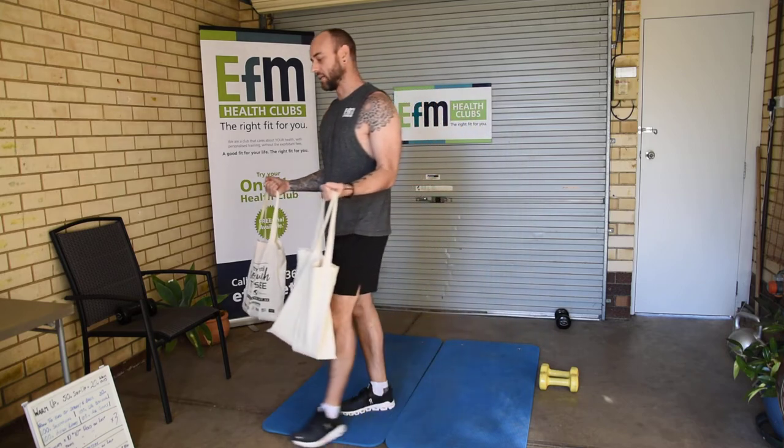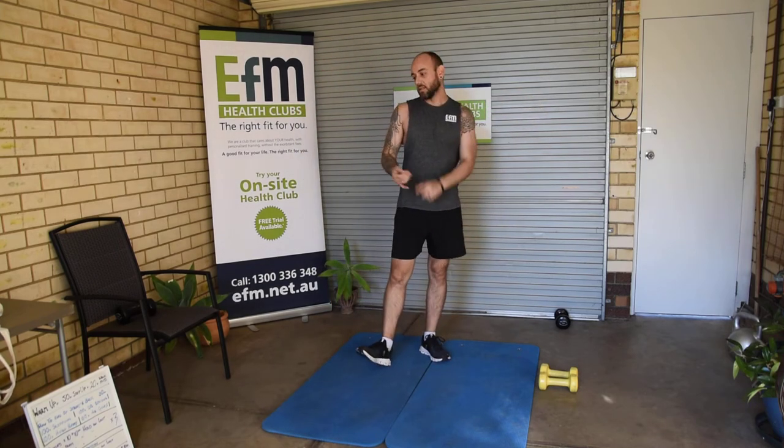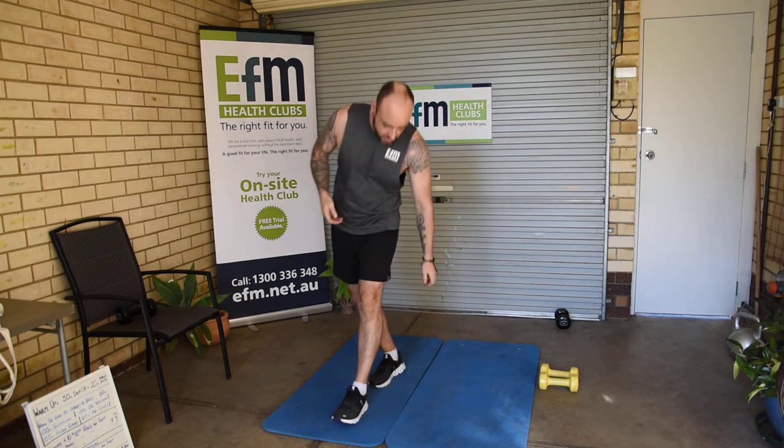Once we've done that, we're going to go back out and repeat our cardio: one run, 100 skipping, 100 high knees, 100 dumbbell punches, and 100 ab cycles.